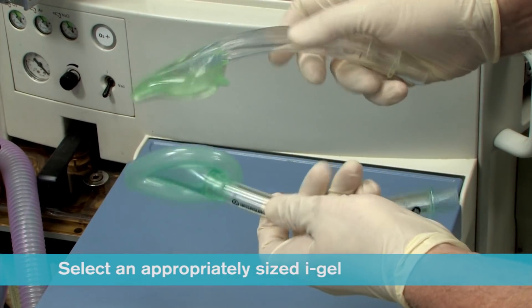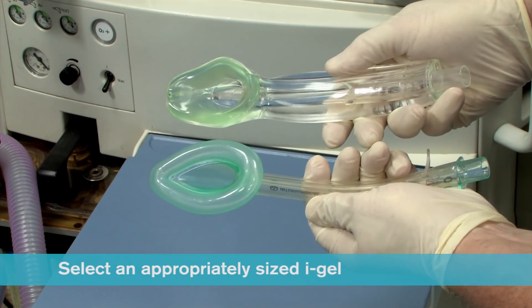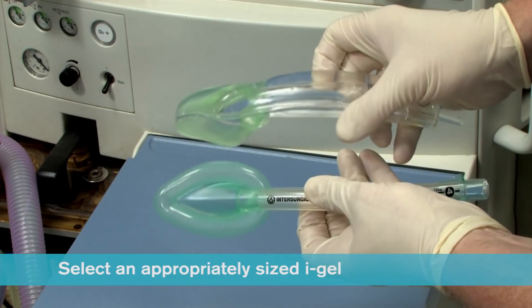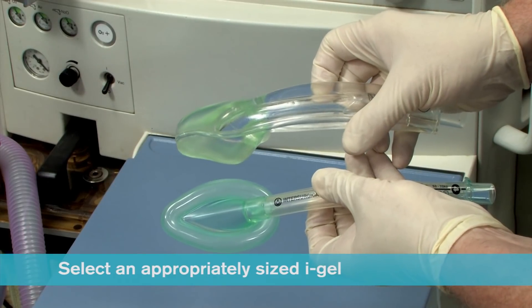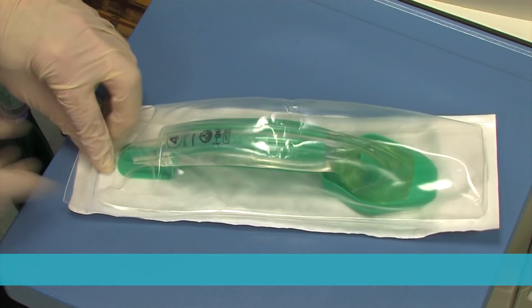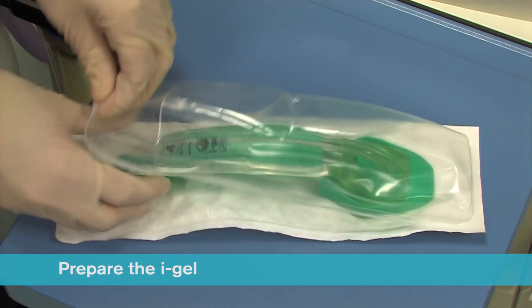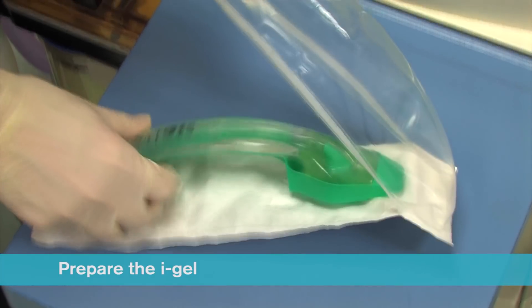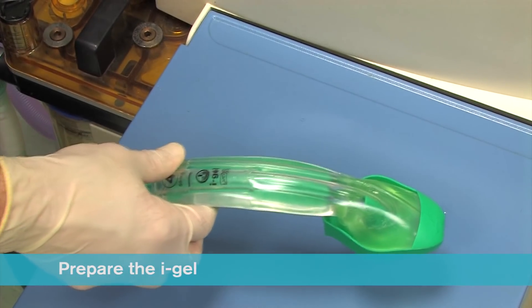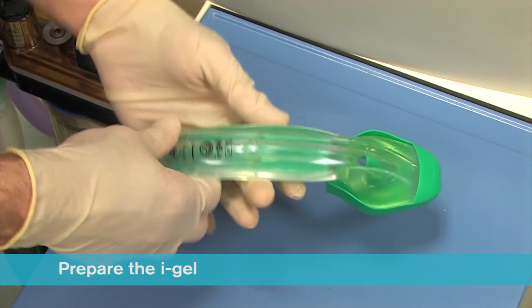When selecting size, it should be remembered that the iGel cuff does look smaller than the corresponding size of many traditional supraglottic airways with an inflatable cuff. Ensuring that you conform to local policy for hygiene, open the iGel package and on a flat surface take out the protective cradle or cage pack containing the device.